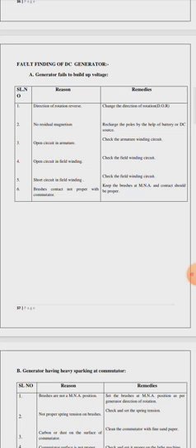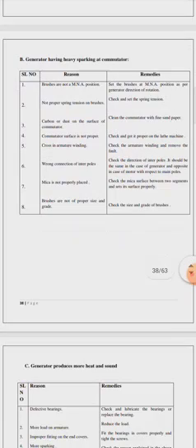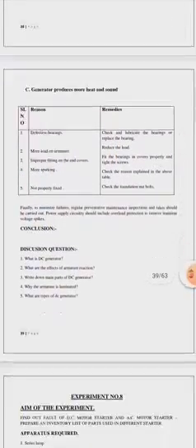Similarly, if there is a short circuit in the field winding, check the field windings. There are varieties of reasons and remedies — you have to write all those things in your note copy.